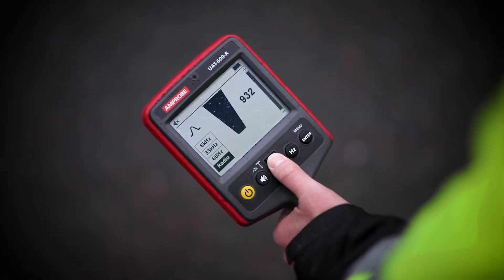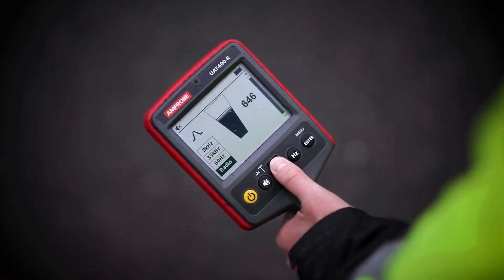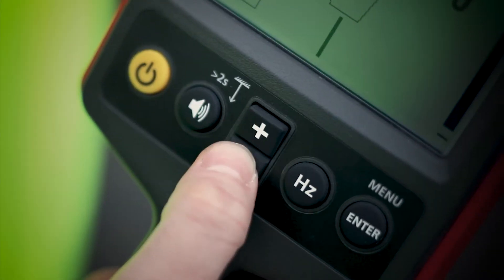If the bar graph exceeds the maximum value, adjust the sensitivity to bring the reading back within the limits of the bar graph using the plus and minus buttons.